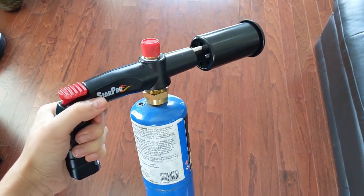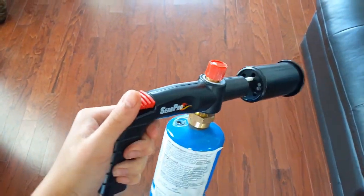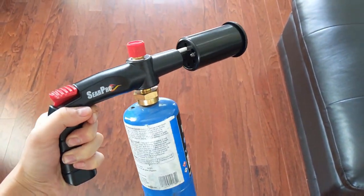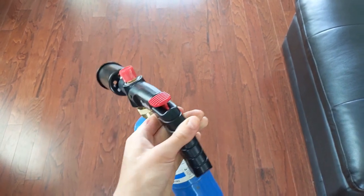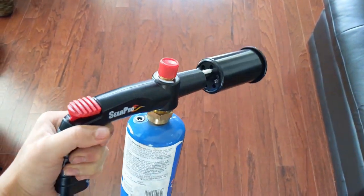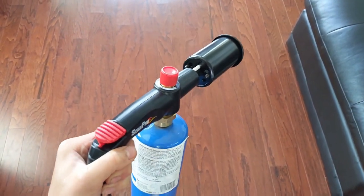I just got this new toy to play with for when I sear my steaks and it's gonna be pretty fun. I haven't seared steaks yet — I have done salmons and tuna steaks — but I haven't done a steak yet. So in this video I'm gonna show you what the sear looks like with the steak.